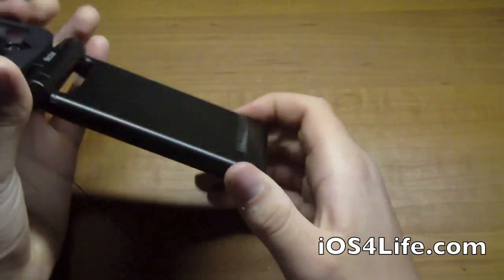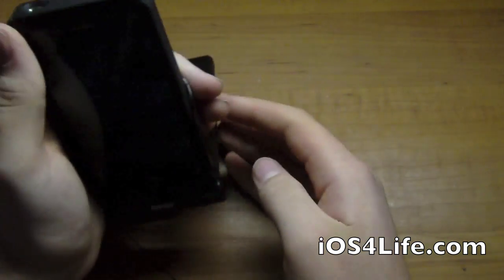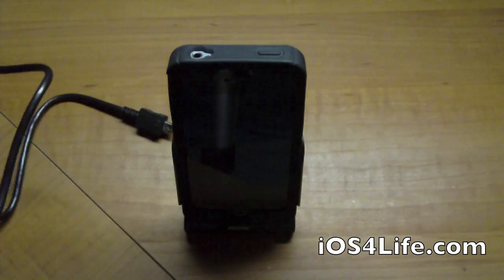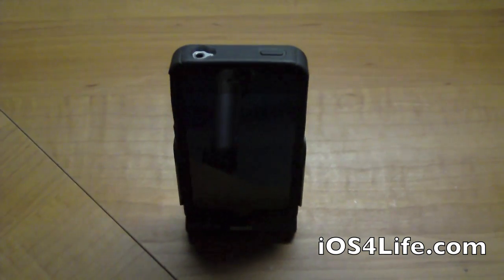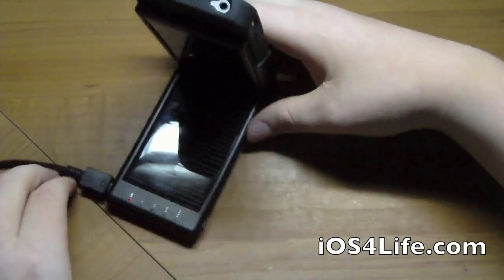And there we go — we can see it's charging at the top. Actually, it looks like the battery is completely dead. So let's plug it in and show you how it works. I've been using it for quite a while and haven't charged it, so that's surprising.